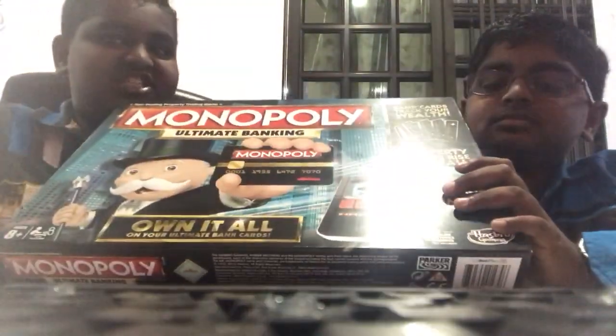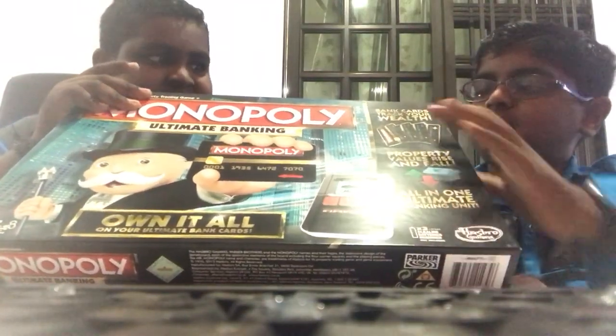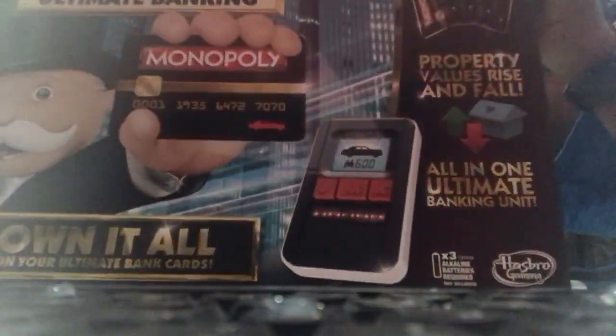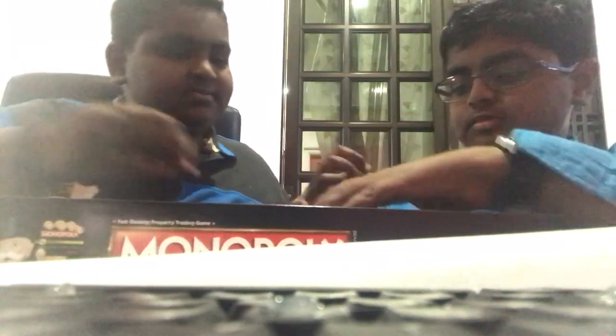You open it - one, two, three. And this is the banking machine! Banking machine!